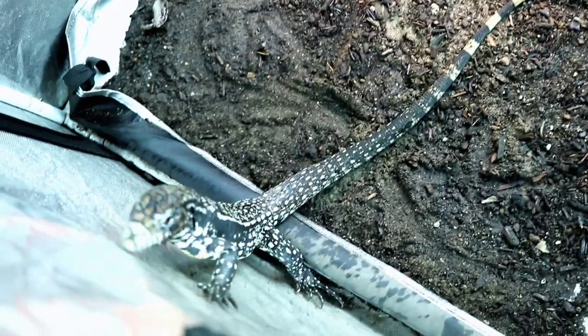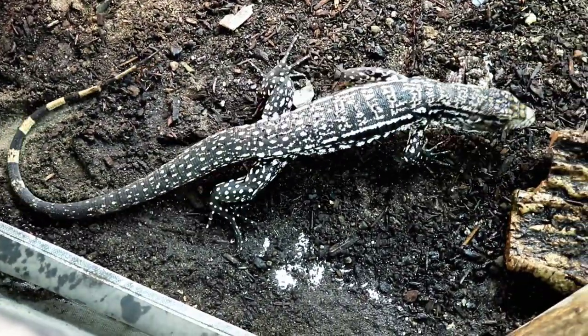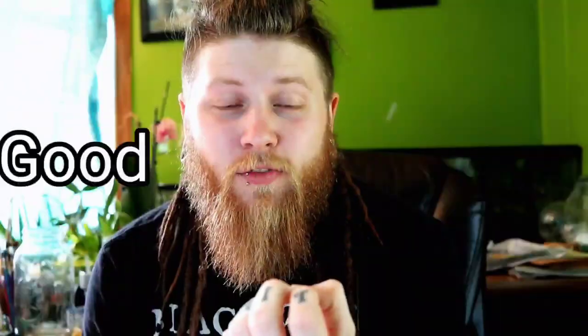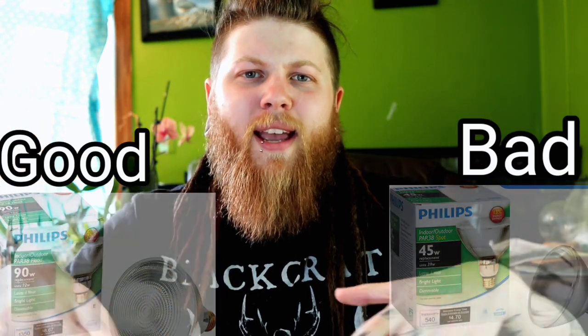The best thing in my opinion is to use multiple lower-watt floodlights. You can find these at any home improvement store like Home Depot or Lowe's — the PAR 38 floods. It's very important that you get floodlights, not spotlights. Using a spotlight can cause burns; the floodlight spreads that heat in a linear way instead of focusing it onto one direct spot.